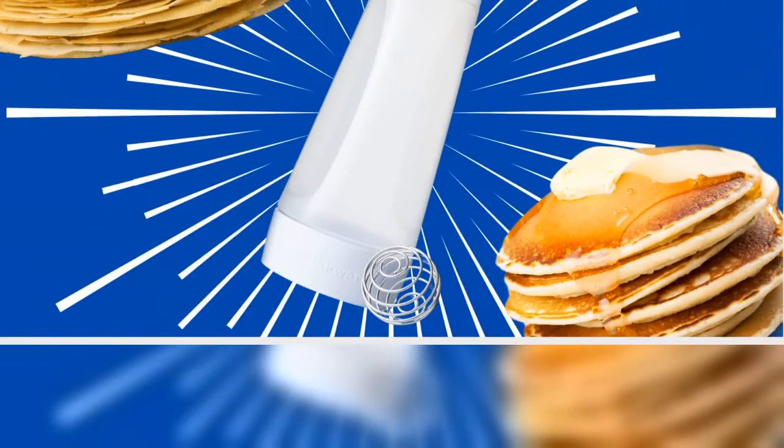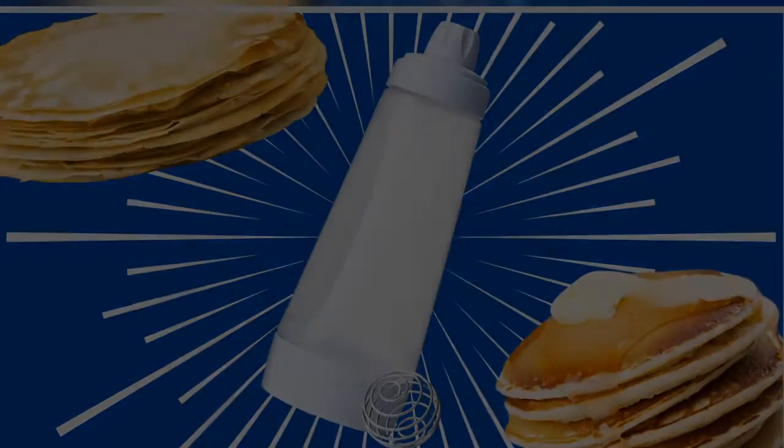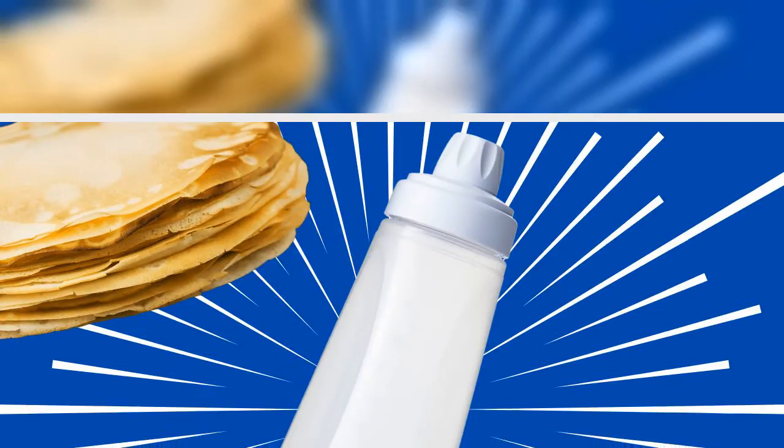Each pack comes with six 12 by 15 inch drawer liners that you can easily trim to fit your fridge, and best of all, they come out to only about $2 each.